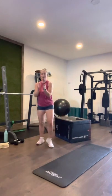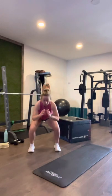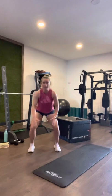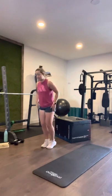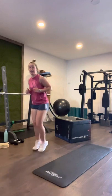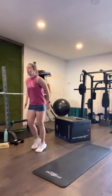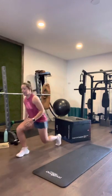Here we go — round four. Ready? Two, one. Squats: one, two, three, four, five, six, seven, eight, nine, ten. Good work. Jump lunges: one, two, three, four, five, six, seven, eight. Get your back knee as low as you can. Switch: one, two, three, four, five, six, seven, eight.